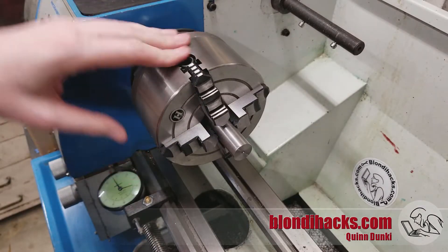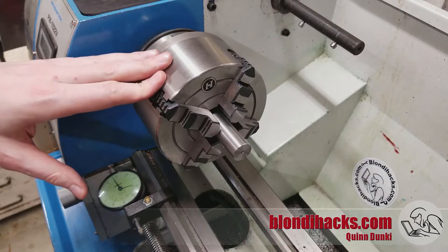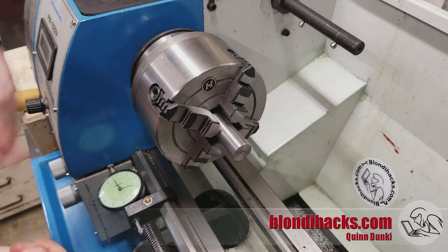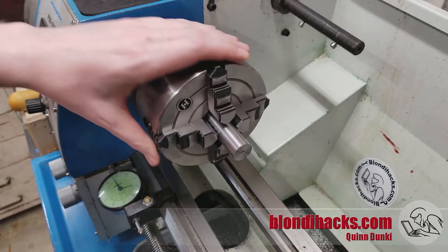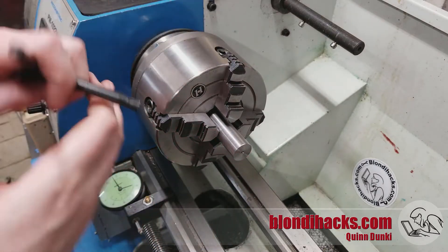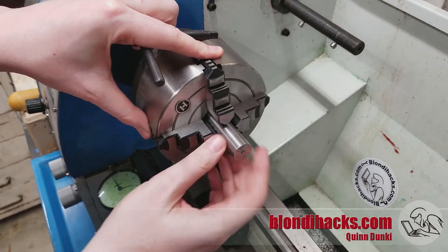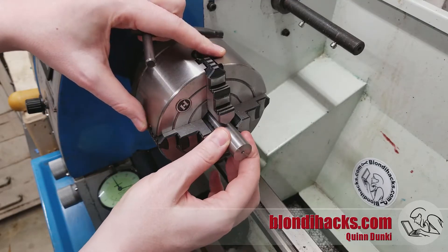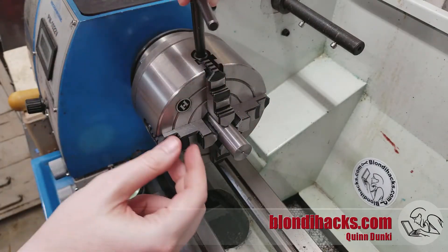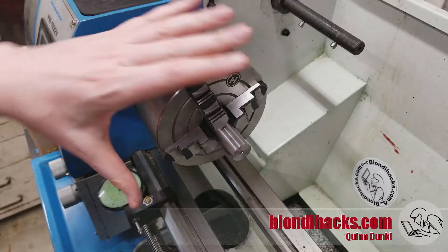Now the object of the exercise: the four jaw chuck. The most common use is to do a second operation after the three jaw, where we needed to move or shift the part and we need to maintain our concentricity. The first thing we do is get it kind of close to center using the reference lines on the chuck — these aren't racing stripes, these are ways to help you get in the ballpark of centering your part. Get all the jaws lined up with one of these lines, start cranking each jaw in on opposite sides, count your turns on the chuck key, and if you make the same number of turns on each side starting from the same line, you'll end up within about a hundred thousandths of center.